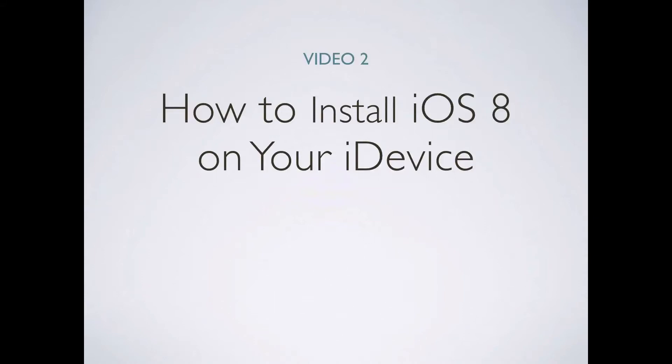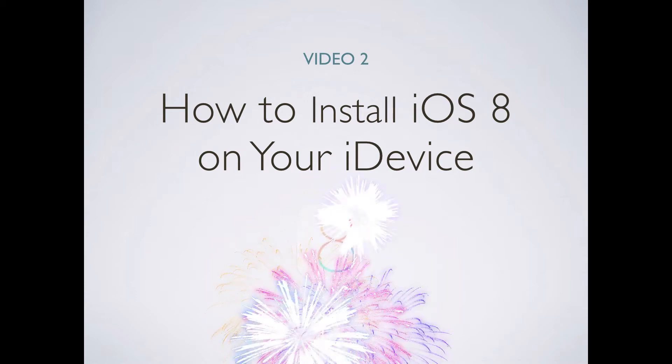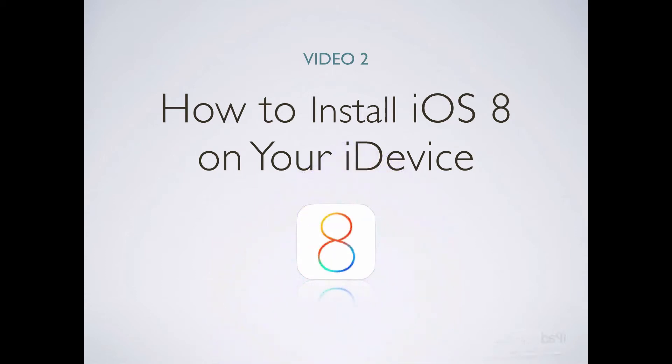This is video two in the series of three videos I will be sharing with you. In this video, I will guide you step by step on how to properly install Apple's iOS 8 update on your Apple mobile device, so you can find comfort knowing that you are doing it properly. But before we go any further, I would suggest you select the video expansion tool in the bottom right-hand corner of this player so you can view this video full screen. Now let's go learn how to install iOS 8.